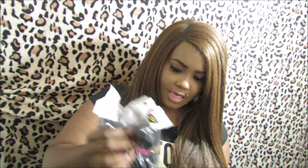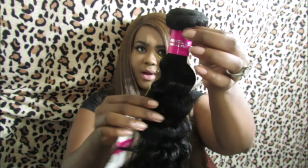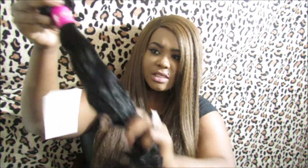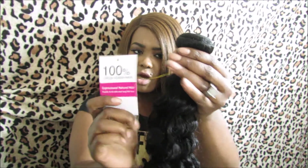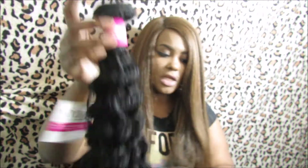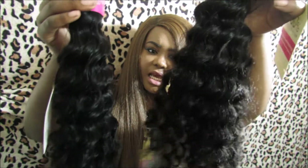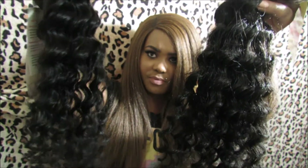Moving on to the 20 inch and 22 inch. All of these have the same pink wrapper saying unprocessed human hair. This one is way softer than the 18 inch — it feels so good and I'm not getting any strands of hair out of this. It has the same card on it. This is the 20 inch. The 18 inch seems a little more tighter at the bottom than this one.